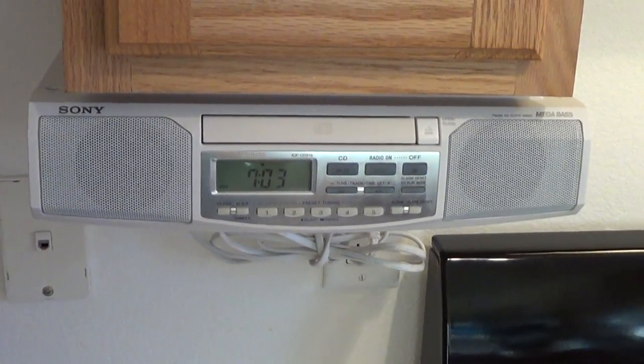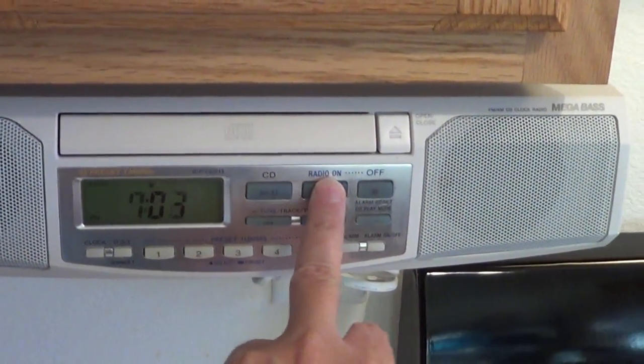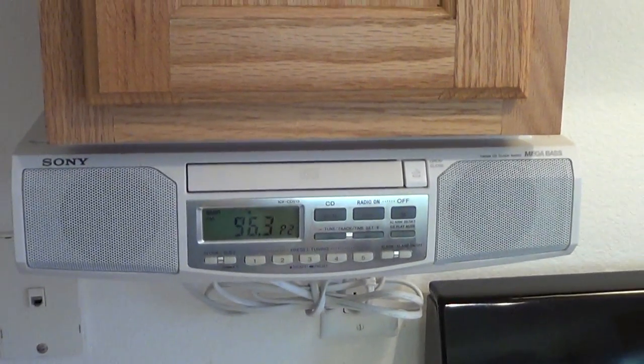I've installed it, cleaned it up, it cleaned up real nice. And now turn it on. And that's it.